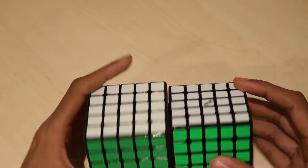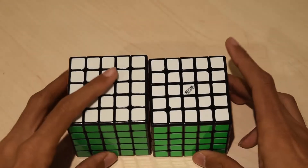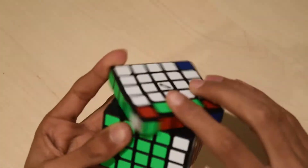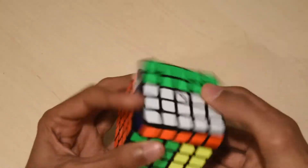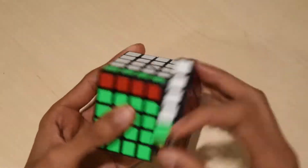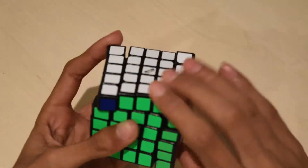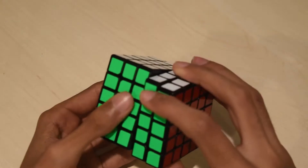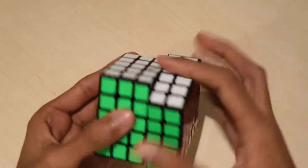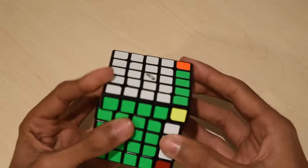It does feel a bit smaller — it is slightly smaller than the Beochuang. So let's do some first turns. It's very fast, a bit uncontrollable for me because I'm used to the Beochuang, and a bit locky. The inner layers are really sandy. So it is definitely a bit locky and a bit tight. Maybe I'll loosen it and hopefully the locking will go away. I've also heard that locking will just go away with breaking in.